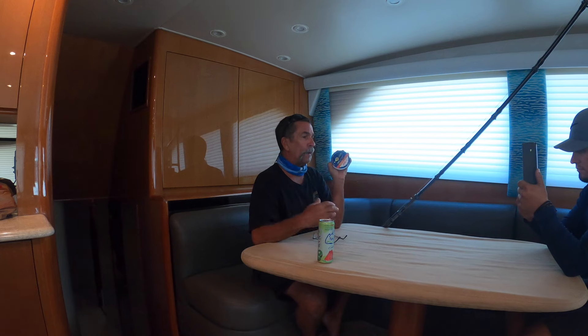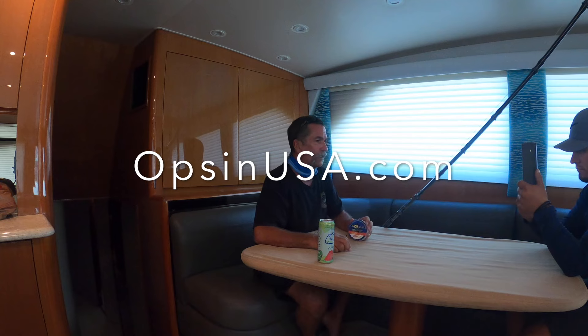Go get yourself some fluorocarbon, get entered in the contest, and congratulations Isaac. Talk to you guys tomorrow, thanks!